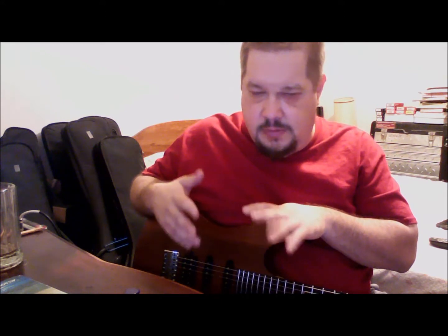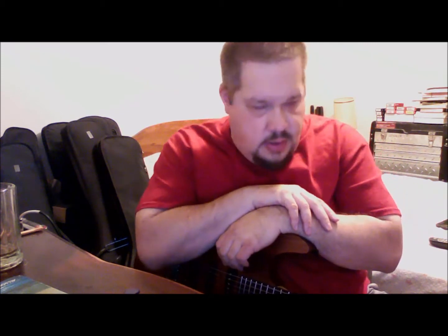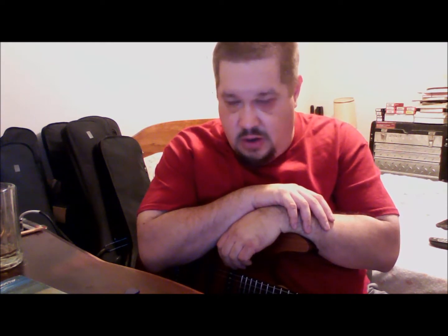Every piece of gear that I have reviewed up to this point is something that I bought. I say up to this point because there are a couple of friends that have guitars that I'm hoping to be able to review, which I won't have purchased, but I would like to do reviews on them. So up to this point, everything that's been in a video I own. So I'm not an artist for anybody.